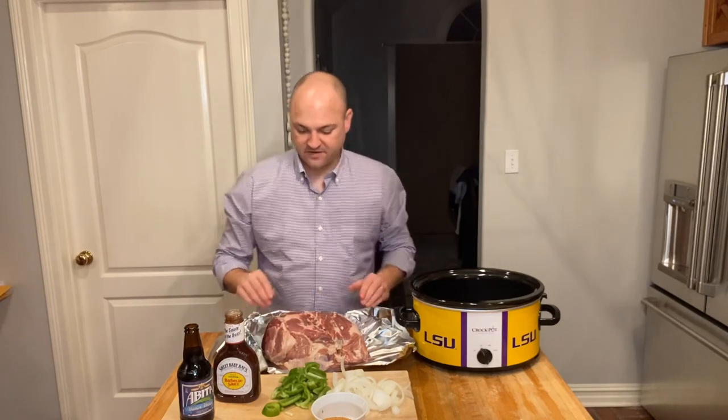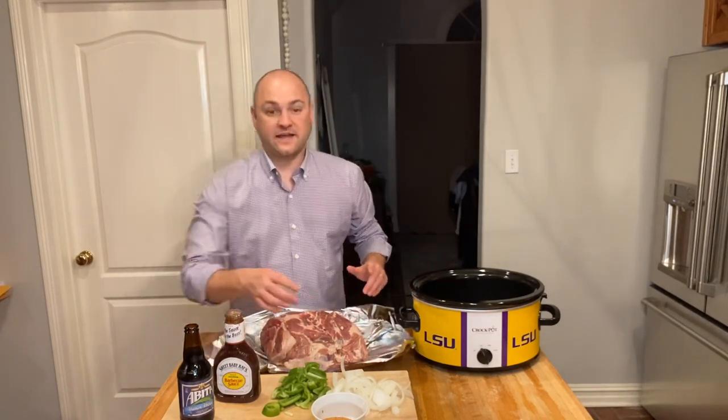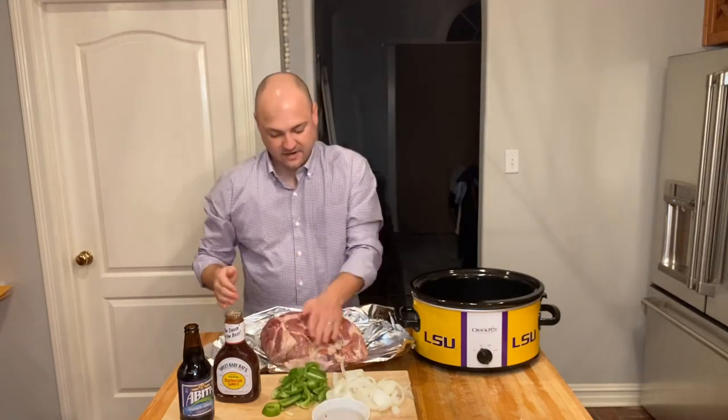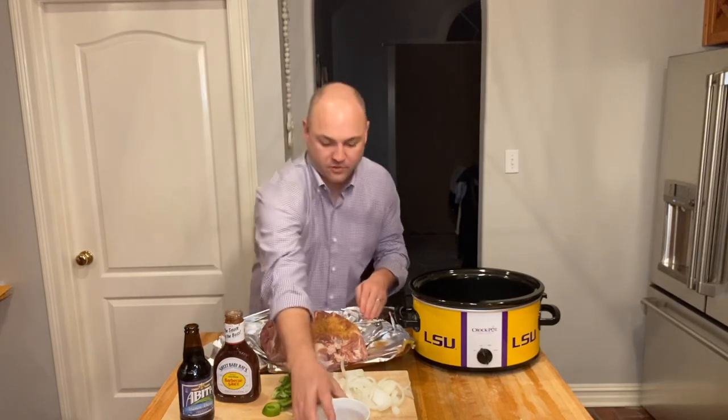All right, that's stuffed pretty well. Our next step is to take your favorite Cajun rub and do just that — rub it all over the pulled pork.